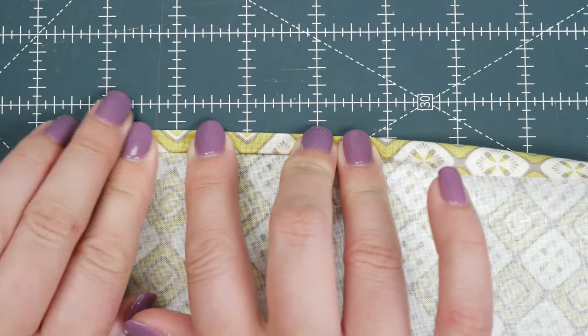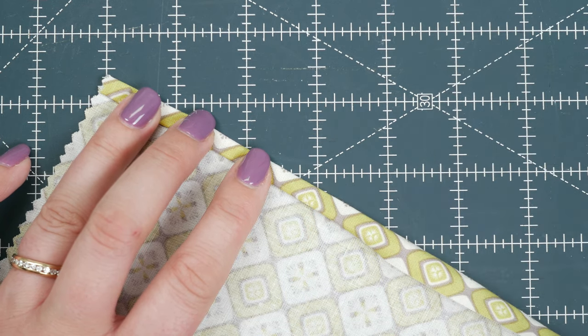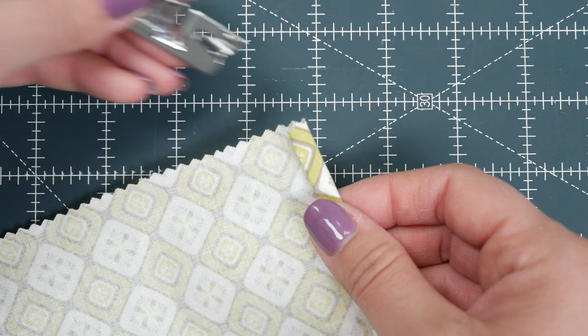Finger press several inches. Because I'd initially had issues with the hemmer foot, at this point I actually tried pressing it with an iron, thinking that would help — it didn't. You don't want to do that. The fabric needs to be pliable in order to feed into the funnel correctly.